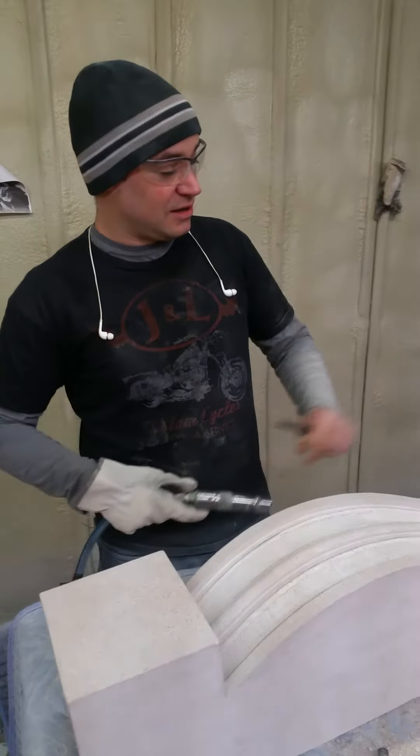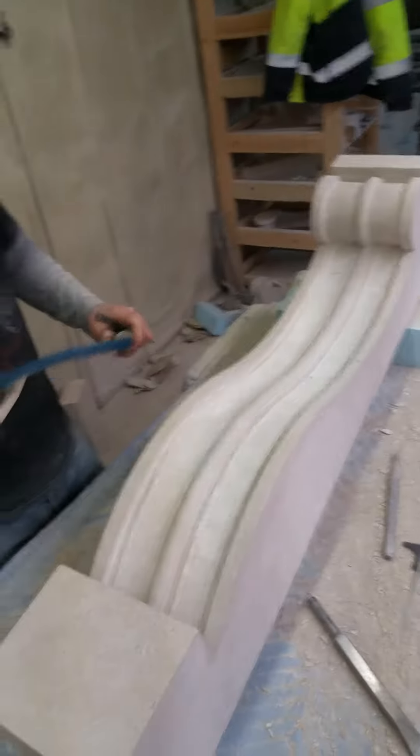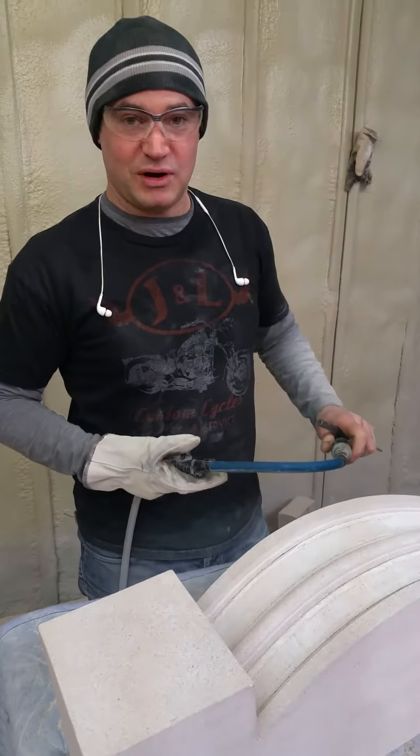Here's a progress shot of one of the fireplace legs. I'm working on this cavetto detail for the molding and I'll fire up the chisel — it's a little loud — and I'll give you a little demo on how it's done.